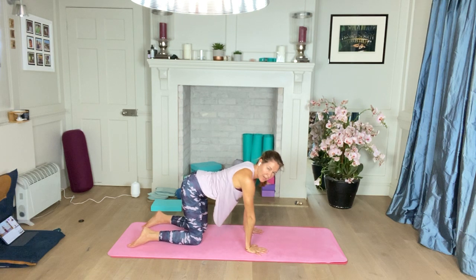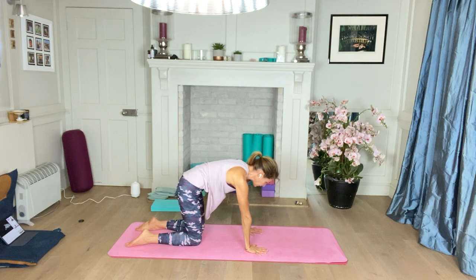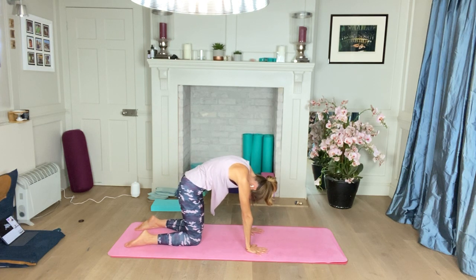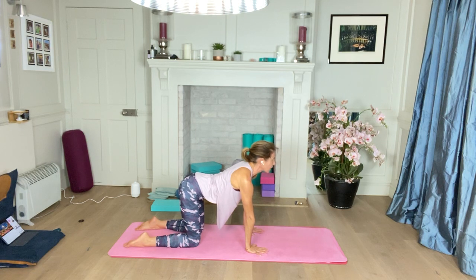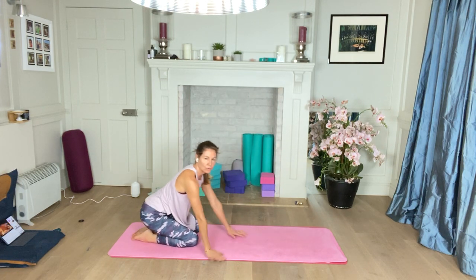One more cat-cow here — really curl that tailbone under, pushing down through all 10 fingers, really extending that upper back towards the ceiling, dipping your chin into your chest. Then slowly leave your head where it is, come from the hips first. Try not to fall into your arms — really push down through your fingers — then begin to drop that belly towards the mat and look up. Then slowly come back to a center position, sitting your bottom back on your heels.